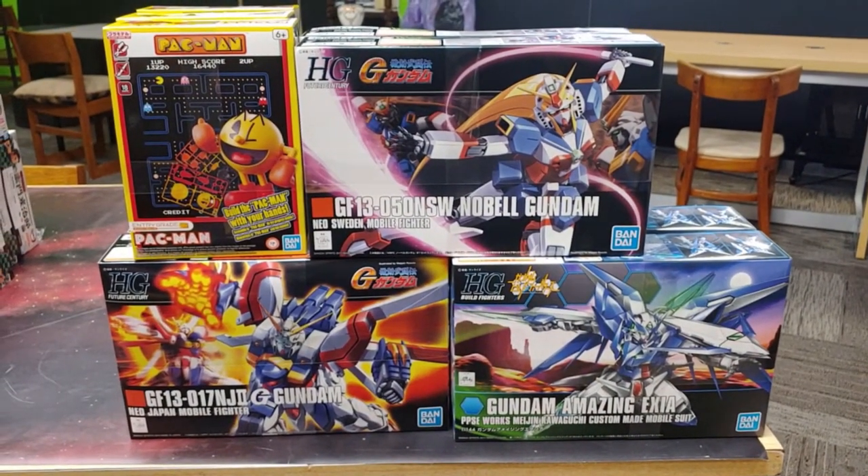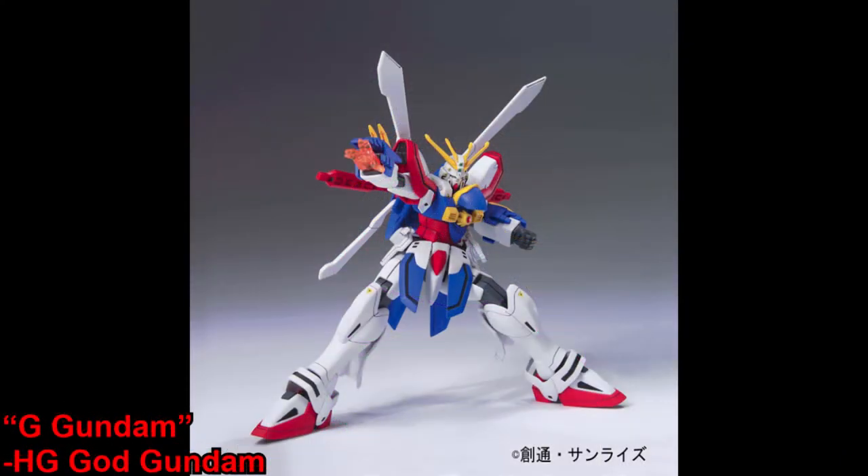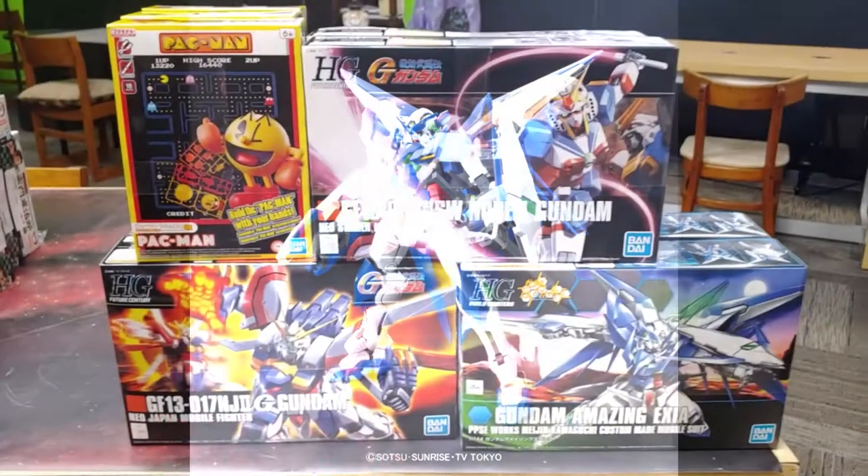As for the Gundam High Grades today, we've just got the Nobel Gundam and the God Gundam from G Gundam, and then we've got the Amazing Exia from Gundam Build Fighters.